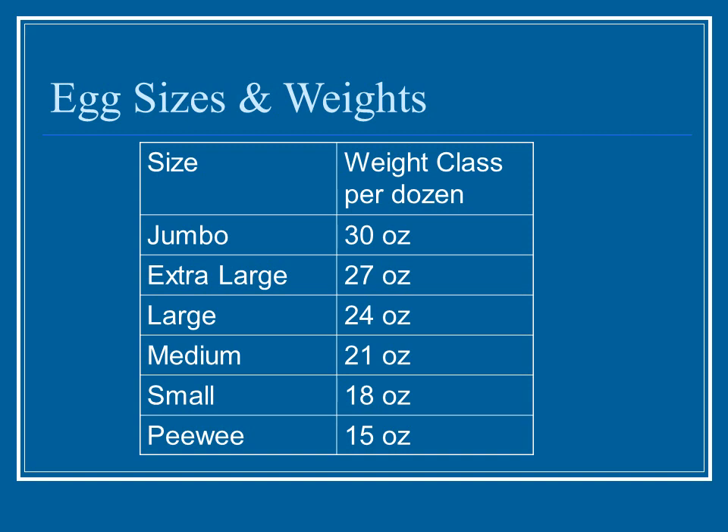Eggs are also categorized by size and weight. Jumbos are the largest — a dozen should weigh about thirty ounces. Then come extra large, large, and medium. Large eggs at twenty-four ounces per dozen are what most recipes call for. All the way down to peewees at only fifteen ounces, which are rarely seen in stores but presumably have a market somewhere.